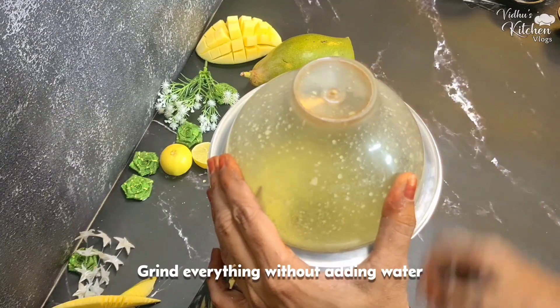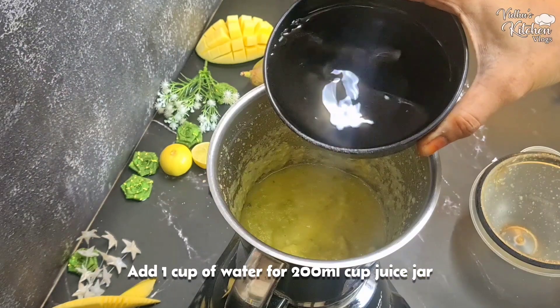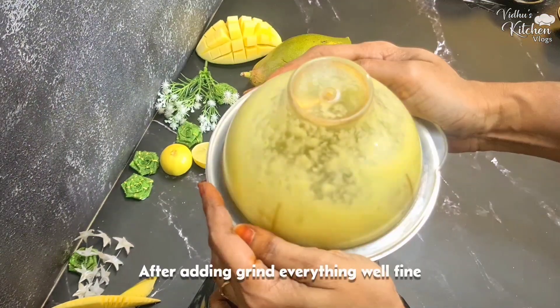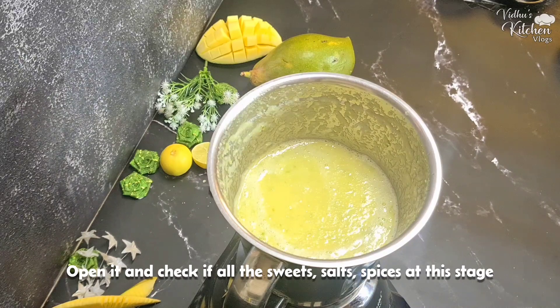Make sure the taste is sweet — about one spoon is enough. Add 1 cup of 200 ml water. Mix everything well at this stage.